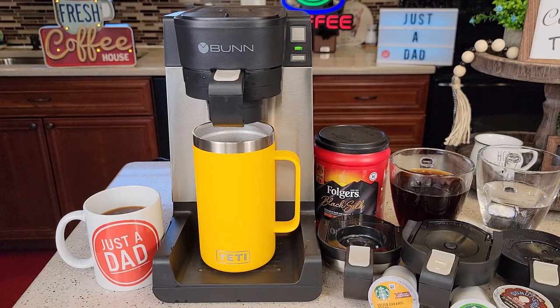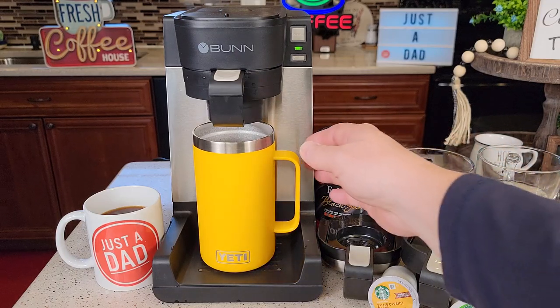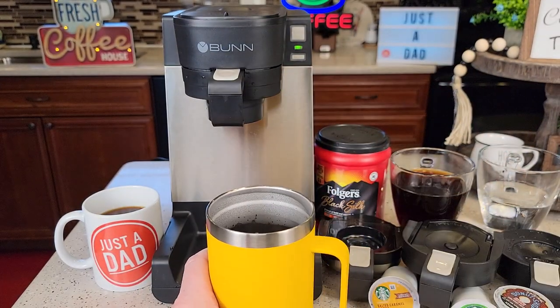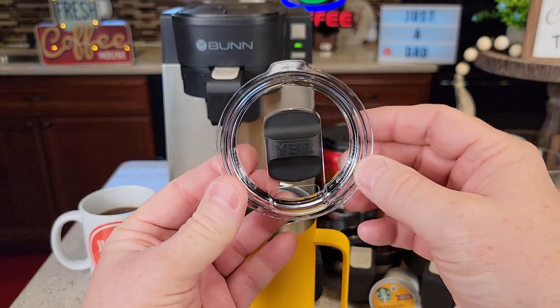Hello everyone, this is Just a Dad. Today I'm going to do a review on this Yeti 24-ounce coffee mug. I really like brewing my coffee in it. It's got a nice handle, but the best part about it is it's got this mag slider lid.